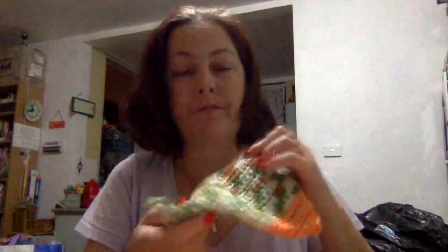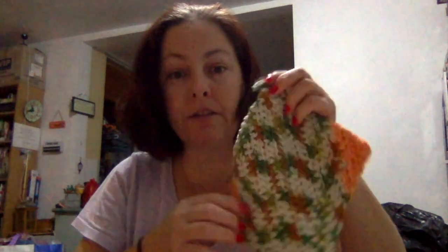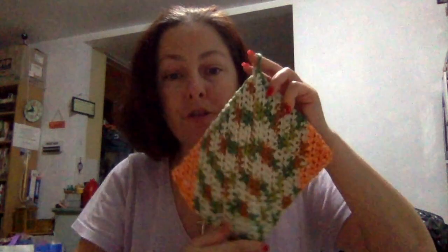Gotta find the right side, whip stitch it down the centre. Make sure you put a chain of 10 to give you a little hanger before you whip stitch, and there you go — you've got a pot holder. There is a tutorial; I'll try and find it and put it down below for you. I didn't use a tutorial myself — I was just told by Wendy from It's the Wendy Lady how to do it and ran with it and had fun from there.